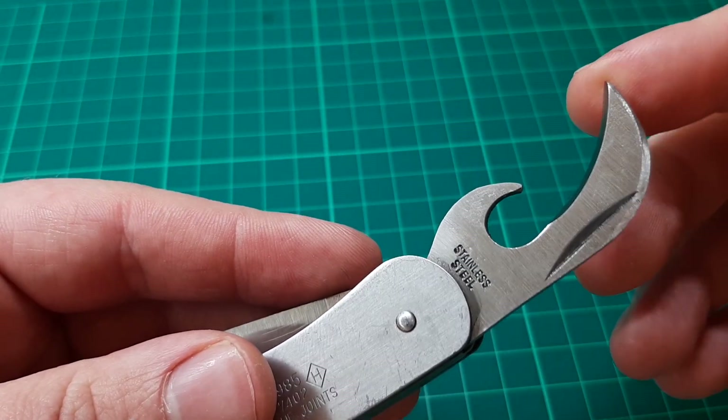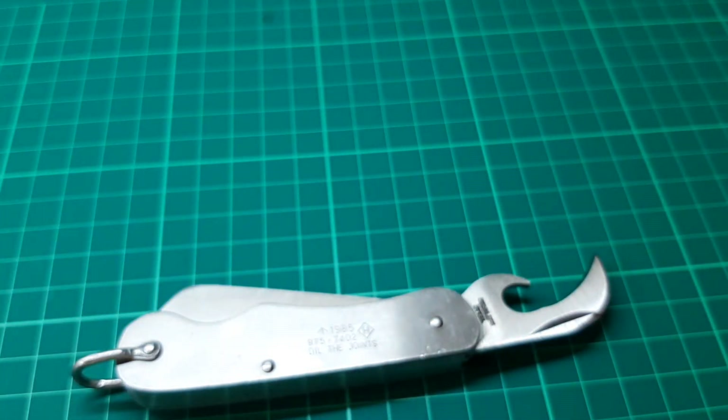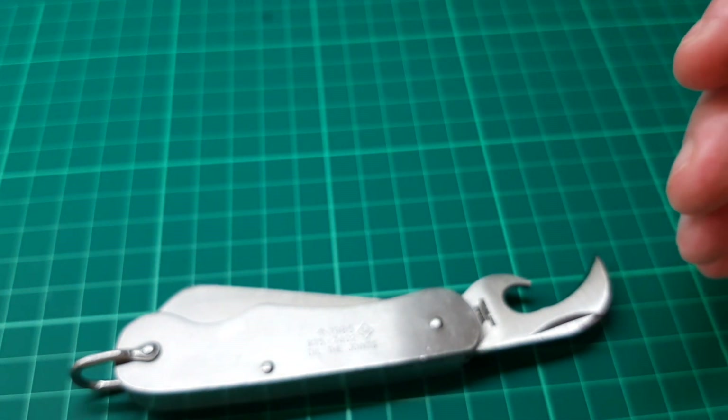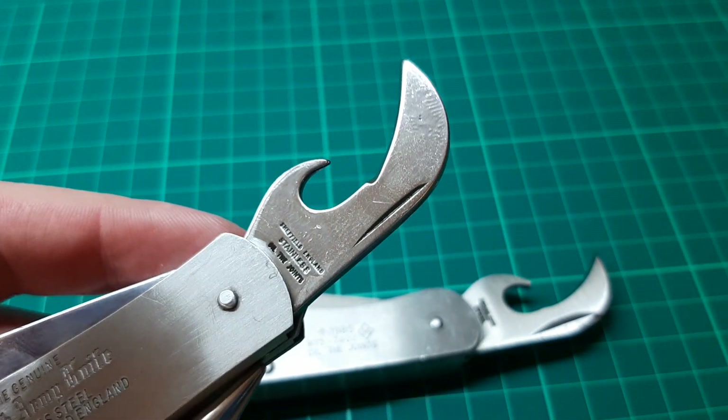Now the can opener has a stamp: 'stainless steel.' That doesn't really tell you anything — stainless steel, well, what kind of stainless steel? Now if I get the other one out for comparison — I had to use the trusty Victorinox screwdriver to get that open. The other one says 'Sheffield England, stainless, oil the joints,' so that's a bit more useful. On this one it's not as sharp, and yes I've absolutely oiled the crap out of this thing and even then it's still difficult to open.